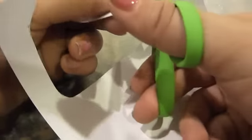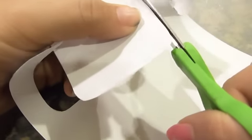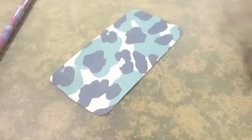Really any craft store will work, or you could even print out a piece of paper online. These are just little 6x6 squares, which work perfectly for this. So now you have your paper cut out — just fit it into your hard case.